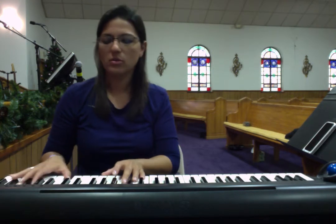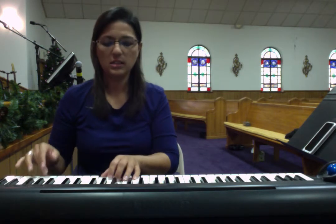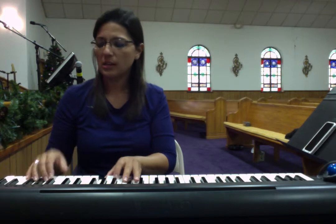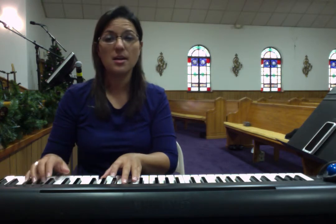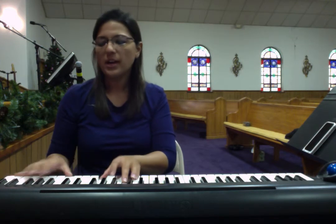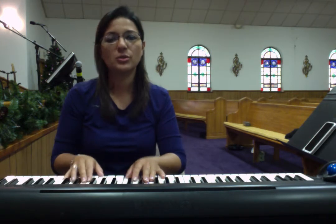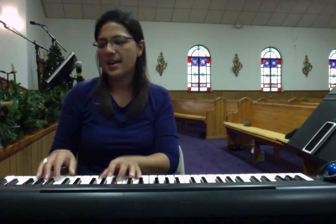It's a solo: 'The Lord is come.' Get ready to come back in on unison. 'Receive her King.' Get ready on every heart: 'Let every heart prepare him room. And Heaven and Nature Sing. And Heaven and Nature Sing.'